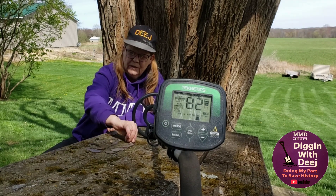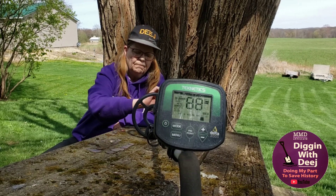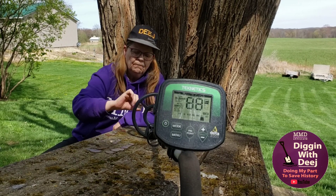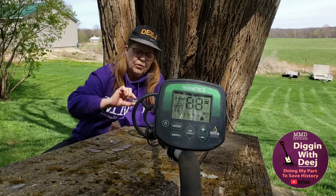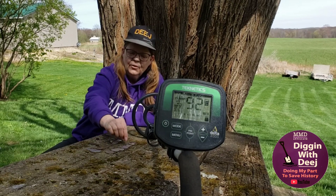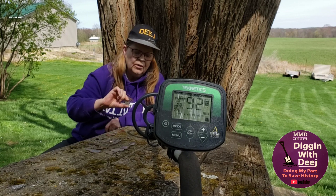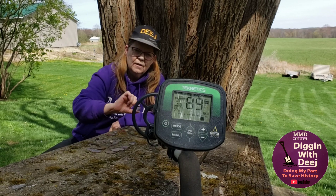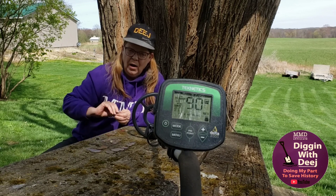Then we have our quarters. We've got a clad quarter. We've got a silver Washington quarter. We've got a silver standing liberty quarter. We have a silver barber quarter.